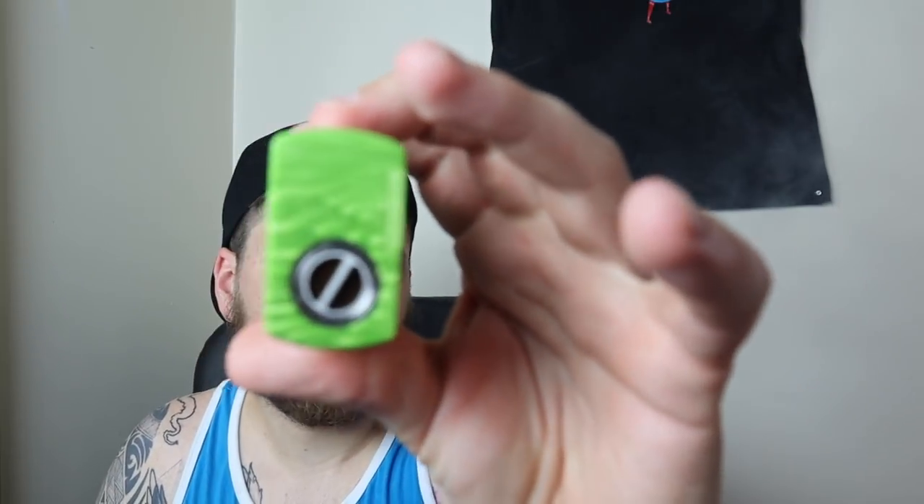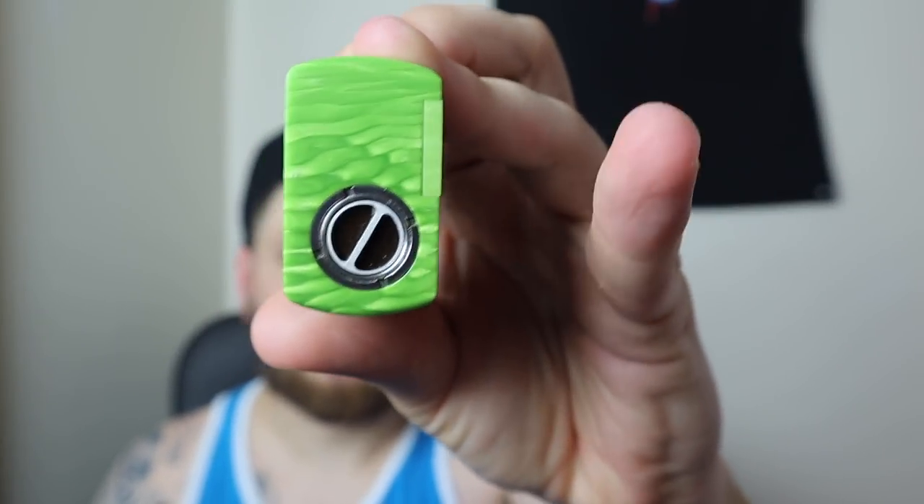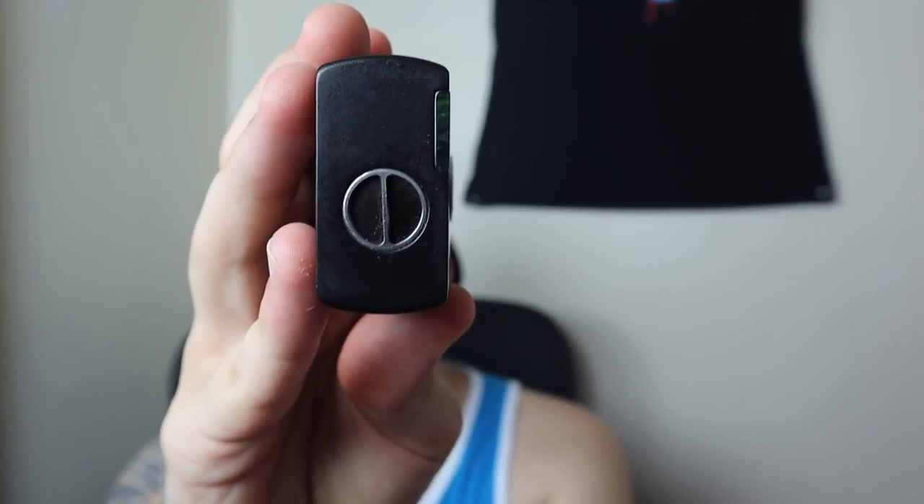The battery connection on the bottom that you tighten up into the battery is better made than the one in this other box mod. That one just goes into the box because it's a Juma box with a metal insert for the threading, whereas the box on this one - the threading goes right into the box itself - so I enjoy this one more. No Vicious Ant mod I've ever held with a removable door has any wiggle room whatsoever - the door is solid, it does not move in your hand at all. It will fit a 24mm without overhang.